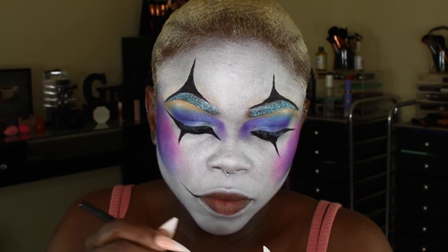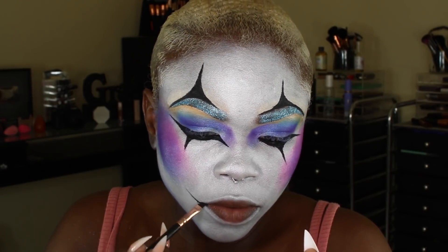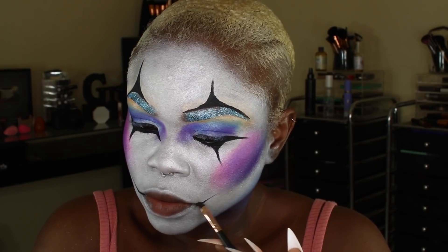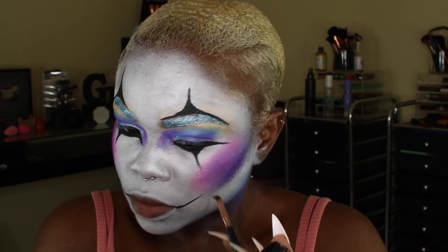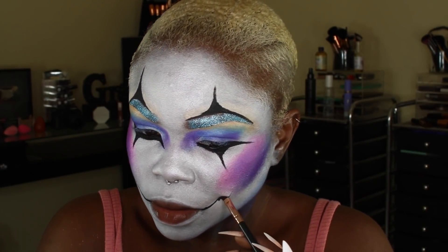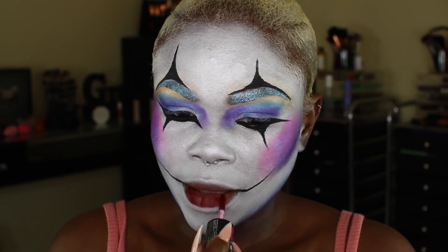It's my very first time doing any sort of clown makeup like this. What I fell in love with are these lips — I like how they look elongated, a little bit demented, a little bit disfigured. I love how that looks. This lip look is replicated in a couple of my other Halloween tutorials.